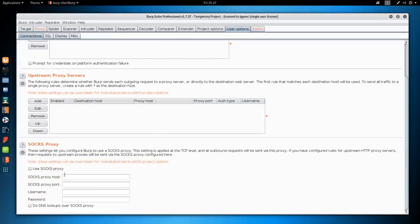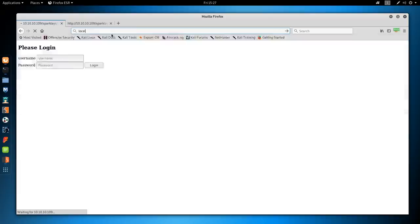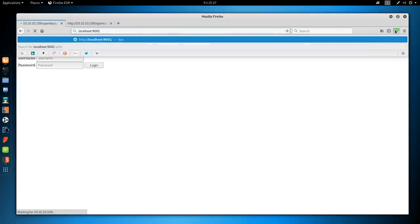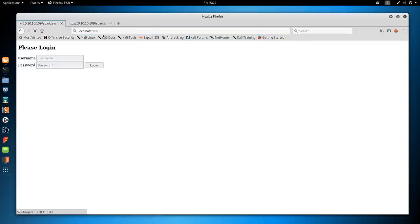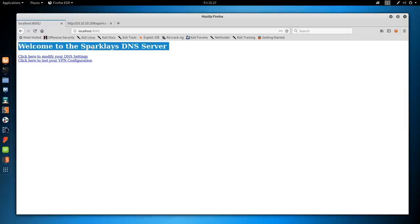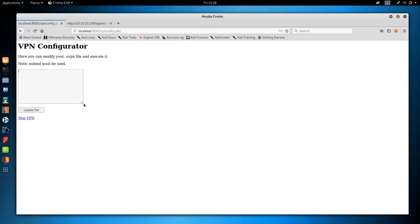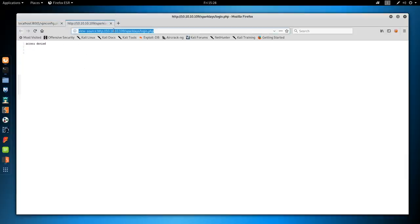Turning off Foxy Proxy and navigating to localhost:8001, we're tunneled through the initial box and hitting the DNS server. We get two links: 'Modify your DNS settings' (returns a 404) and 'Click here to test your VPN configuration.' The VPN test page looks like we can potentially create an OVPN file and execute it.